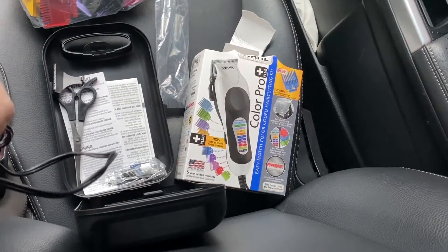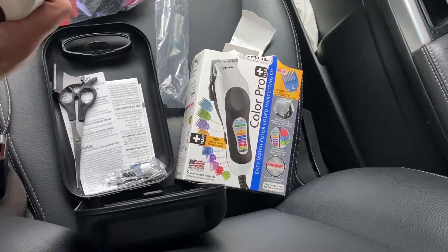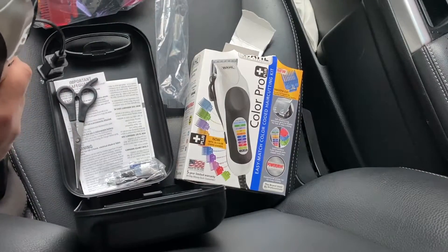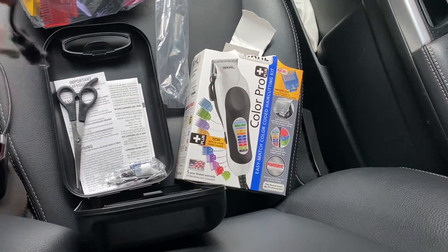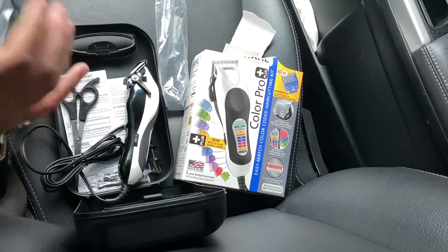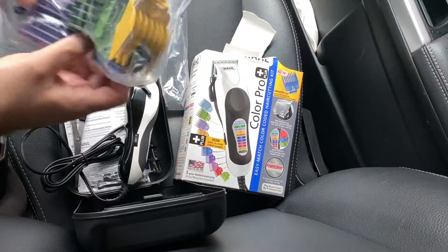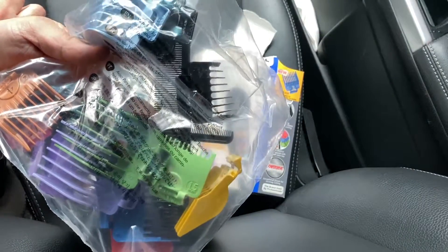So yeah, if you want to get a haircut in the car, go ahead. Don't make a mess, though. I mean, I barely did an unboxing on the Color wireless one. But it's pretty much the same stuff — minus it does have all these attachments. I'm not going to open this up now.